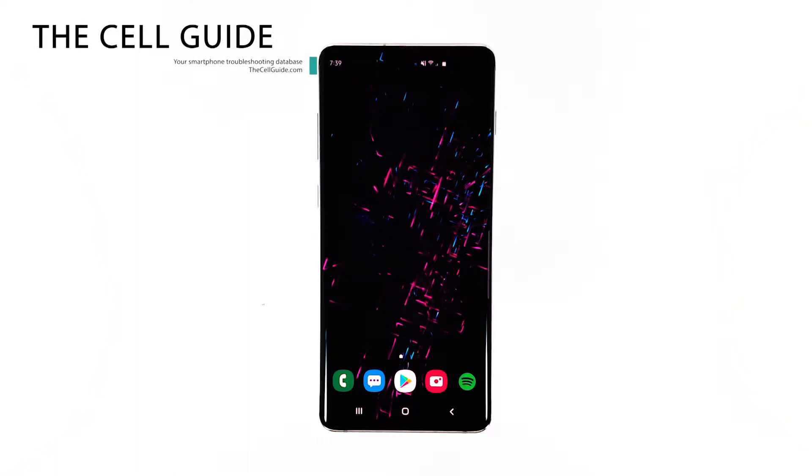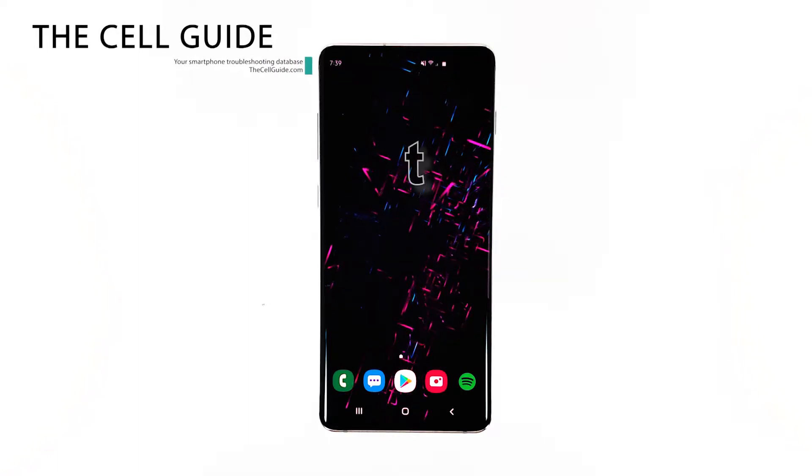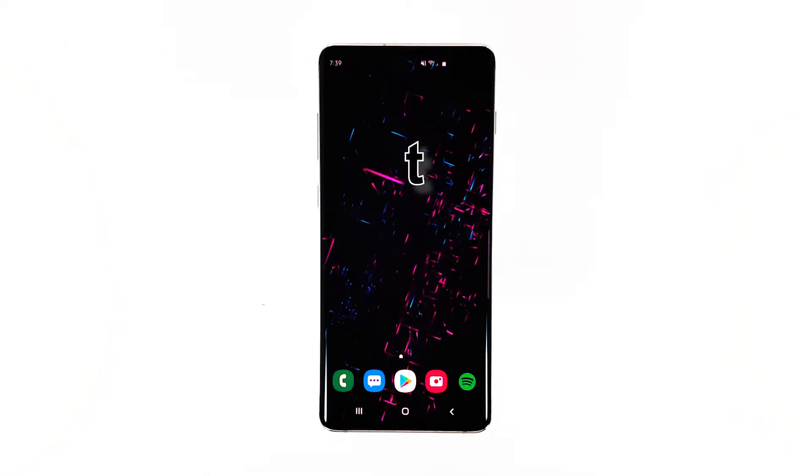Hey guys, I'm Harold from TheCellGuy.com, and in this video I will be showing you how to fix your Galaxy S10 Plus that keeps freezing.